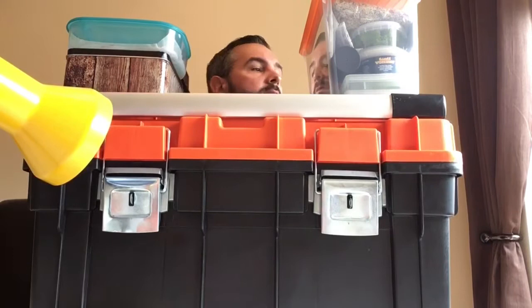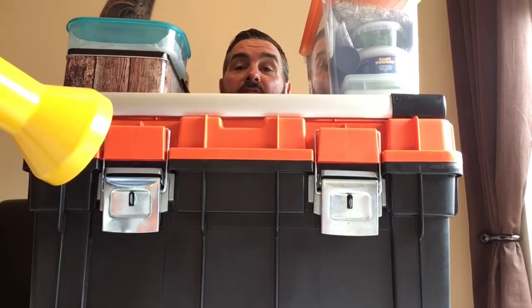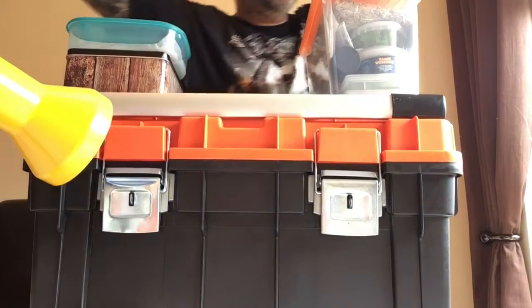Afternoon guys, it's a bit cramped in here — there's a reason for all this stuff. I'll get rid of it all and explain in a minute. See you in a minute, guys. Right, welcome back.